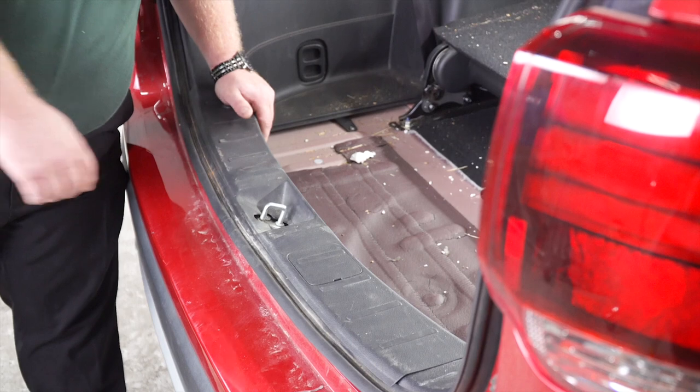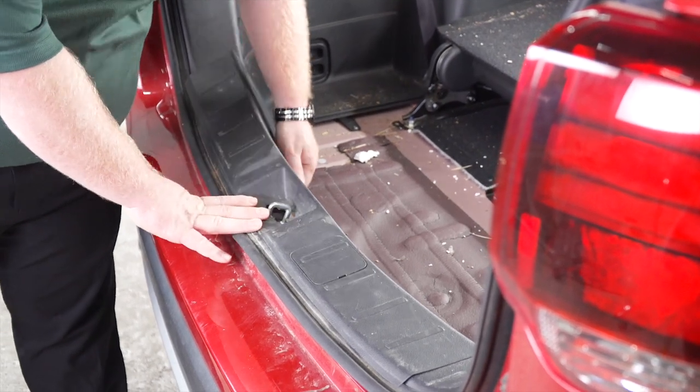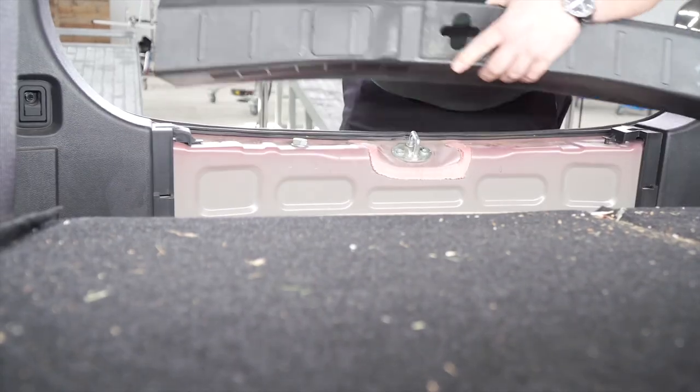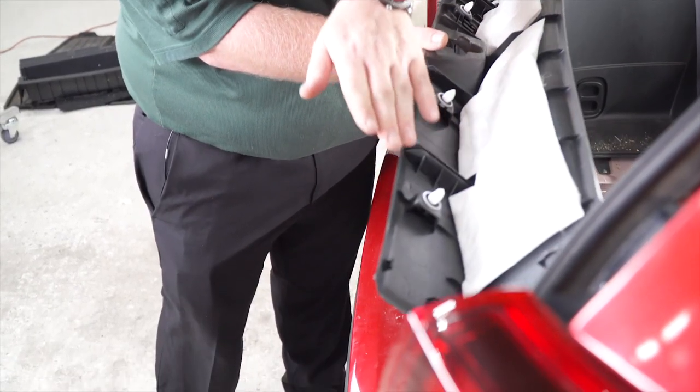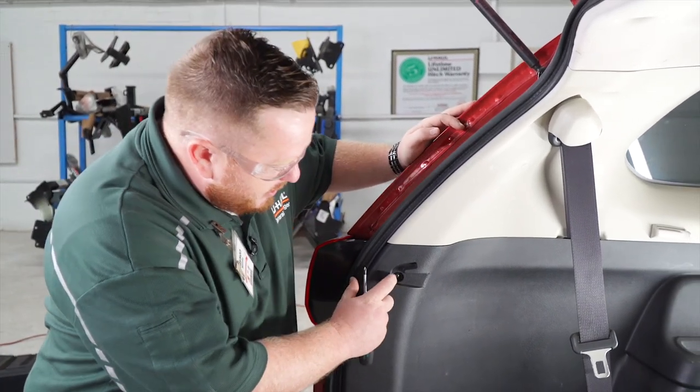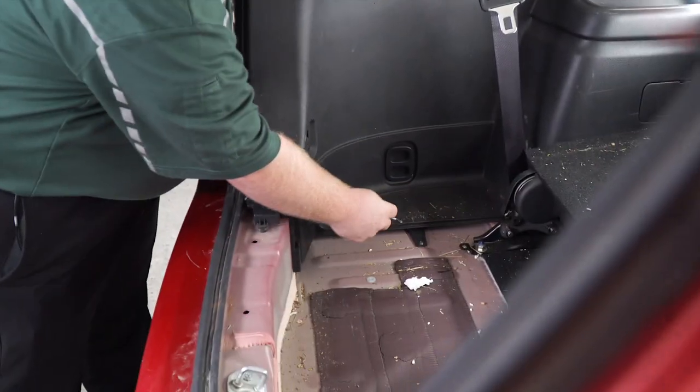Now we're going to remove this threshold here — it just pulls up pretty easily. These are the clips here, so be careful not to damage them when you pull it out. There are two Phillips screws holding the driver side panel in here and here. We're going to remove those.